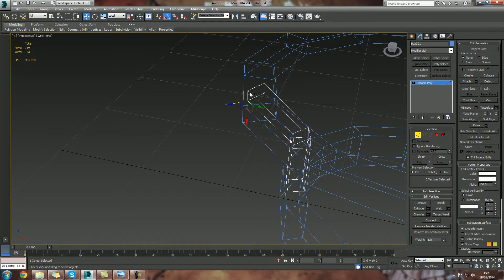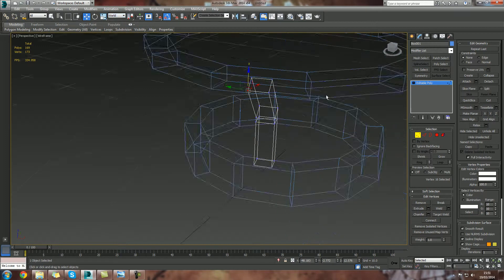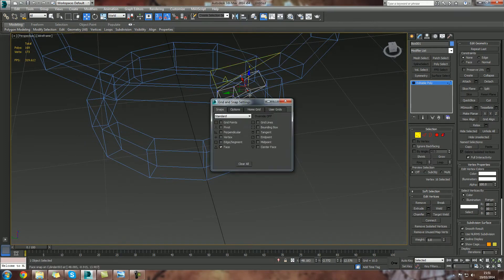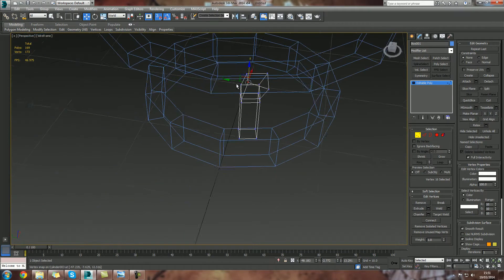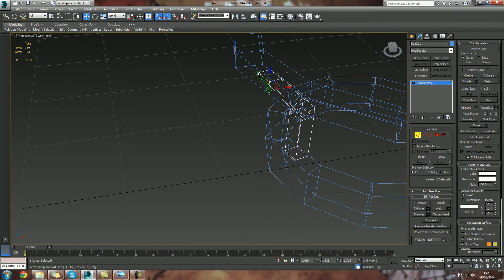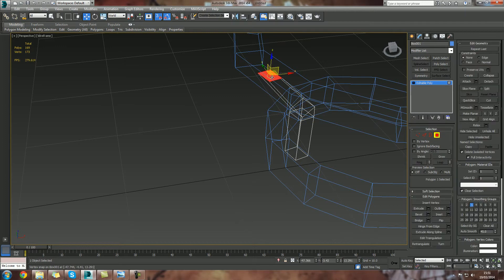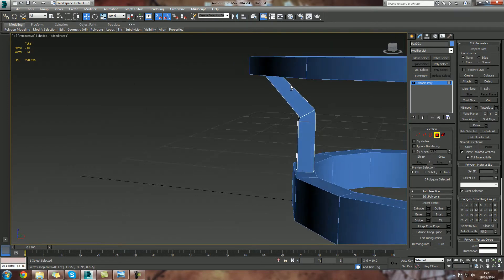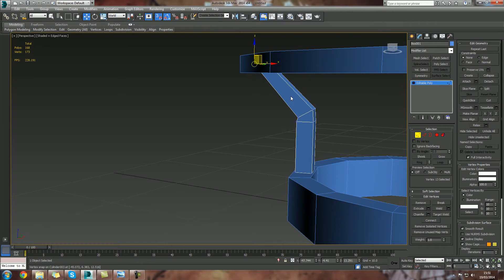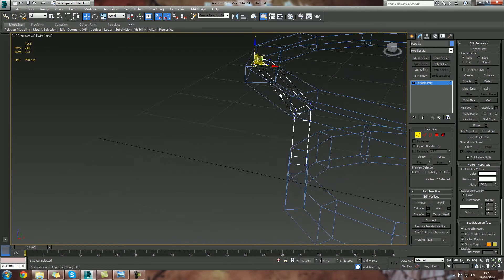These are obviously not flat. If I click on that — it doesn't matter what you're selecting for that — remember we can use the snap tool, that's S, and we can switch it to vertex. All we then do is just drag those up in line, and that way we know everything's all neat. Then I'm just going to hop over into face mode and delete the face that's inside of there because we're not going to see it, we're not going to use it, so we don't need it.